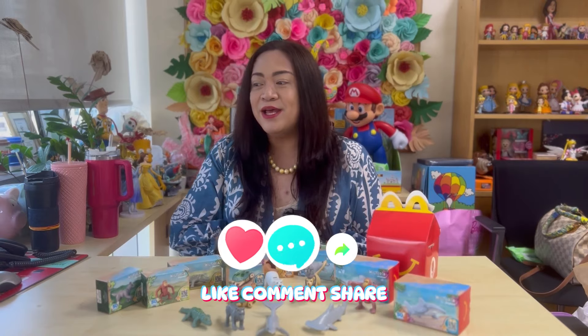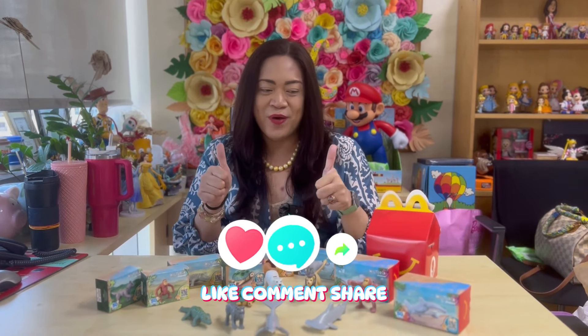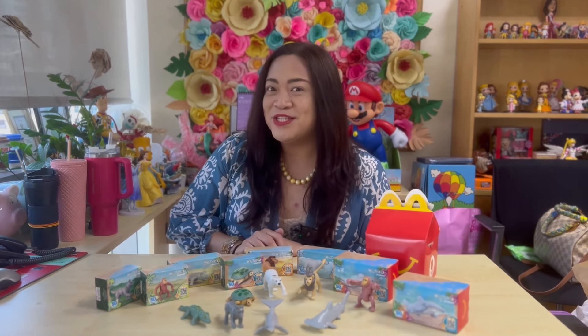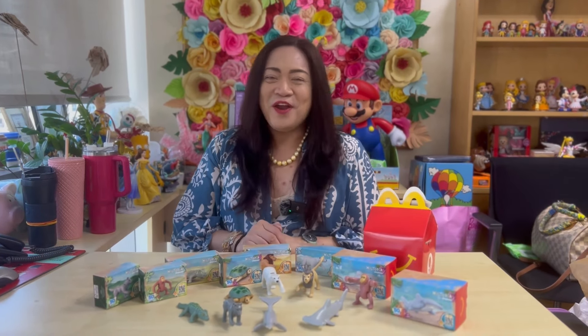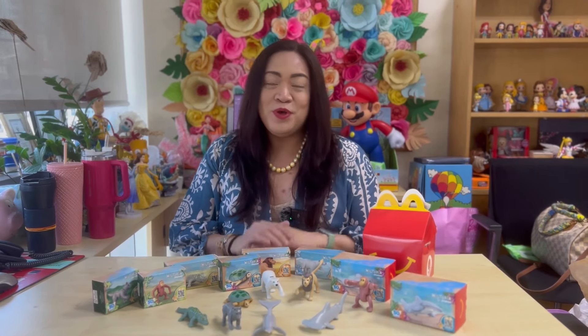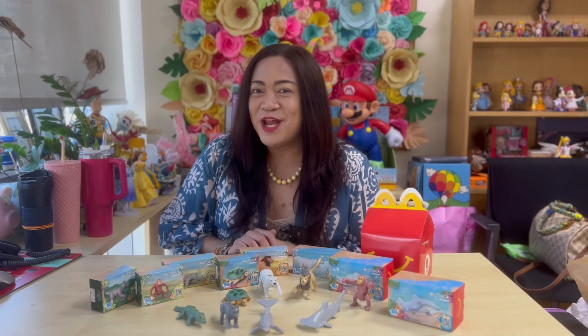Make sure to give it a thumbs up! I hope you liked this video — let me know if you have any other comments or suggestions. Thank you so much for joining me again today on this beautiful unboxing day. Until next unboxing episode, cheers!